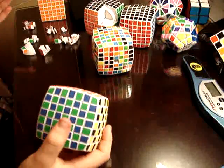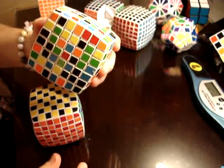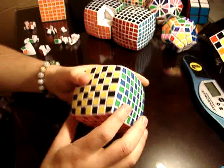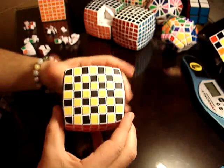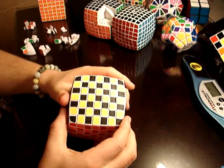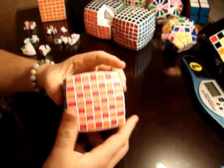I got two extra ones now. This is my spare one — whenever this one decides to bust or whatever. I'll probably be re-stickering these. I have a really cool idea; I'm not going to tell you until I actually get it done. I have some stickering ideas, so it may be interesting.